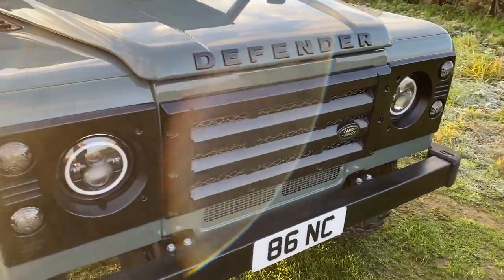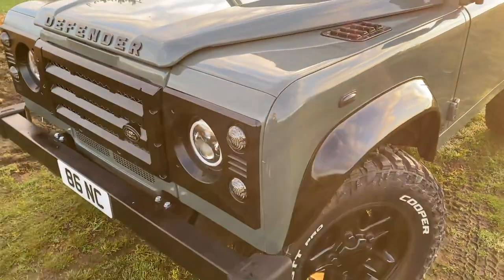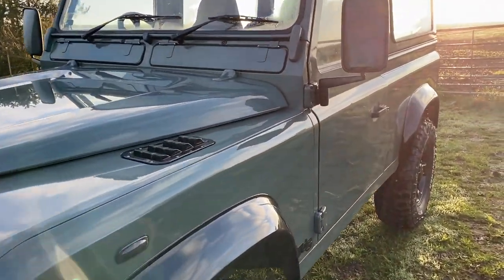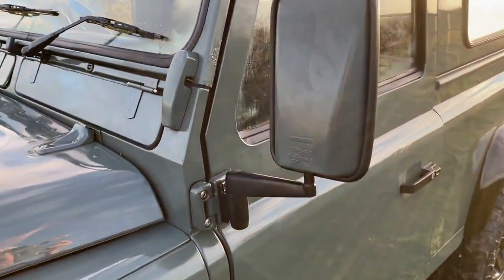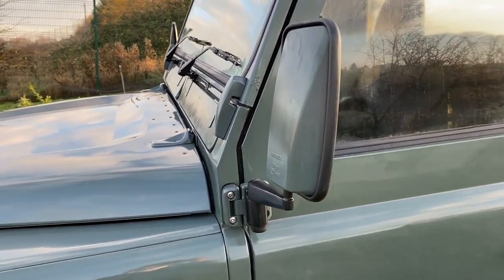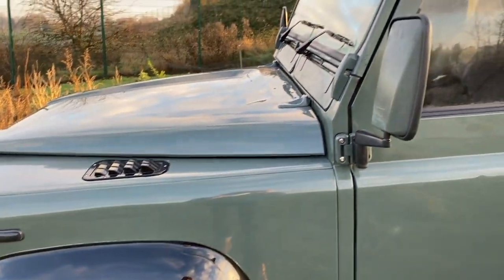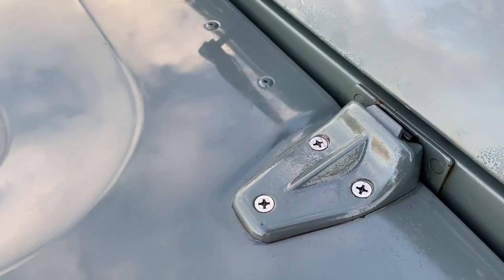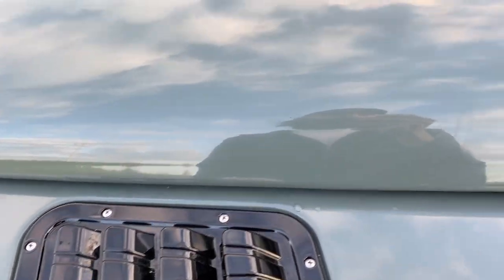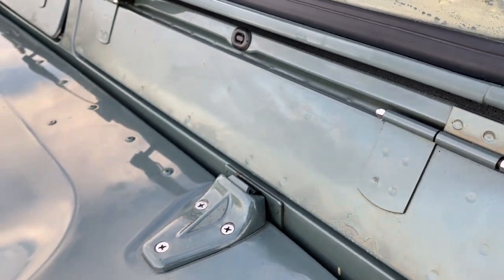The front grille set is a KBX front grille set with halo LED lights. Again, Bearmac smoke LEDs for the indicators and side lights at the front. One thing I did when I got this car was spray the wing mirror caps colour-coded Keswick Green, which I think just finishes them off nicely — they're normally quite a dull black. All the bolts are stainless replacements, including the bulkhead and vent pins, which just stops the rust these cars are so prone to.